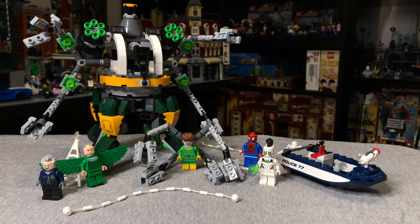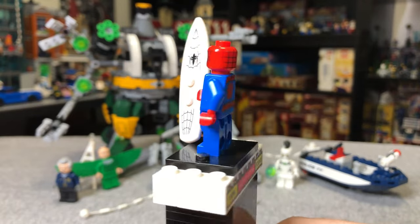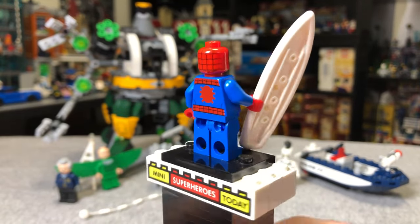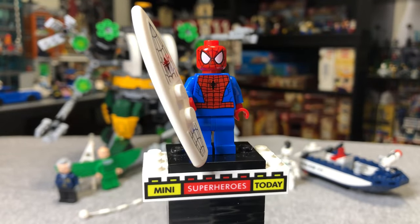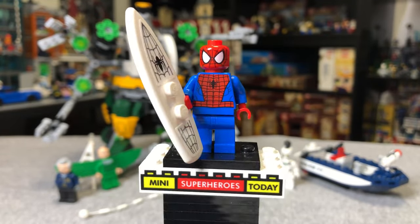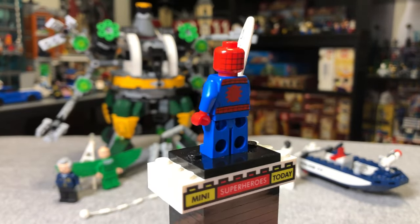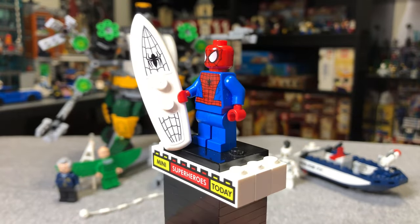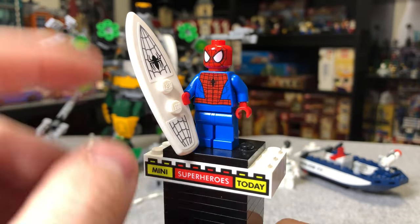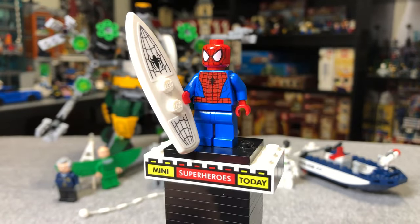Let's dive in and start taking a look at the figures and see if this set has held up over the years. For the minifigures, we of course have Spider-Man up first. This is the early version of Spider-Man that debuted in 2012 and ran through about 2018 or so. He's not uncommon, but he's not available in sets anymore, so he's collectible to some degree. He does come with a white surfboard that you put some spider stickers on.